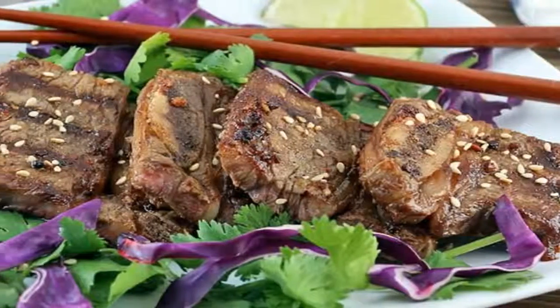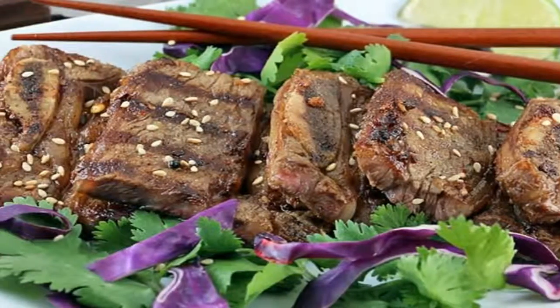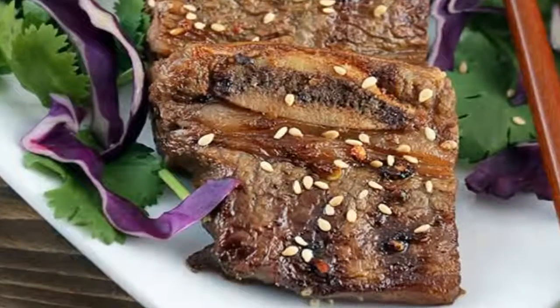They're not too expensive, they're extremely tender and delicious, and best of all, packed full of fats.